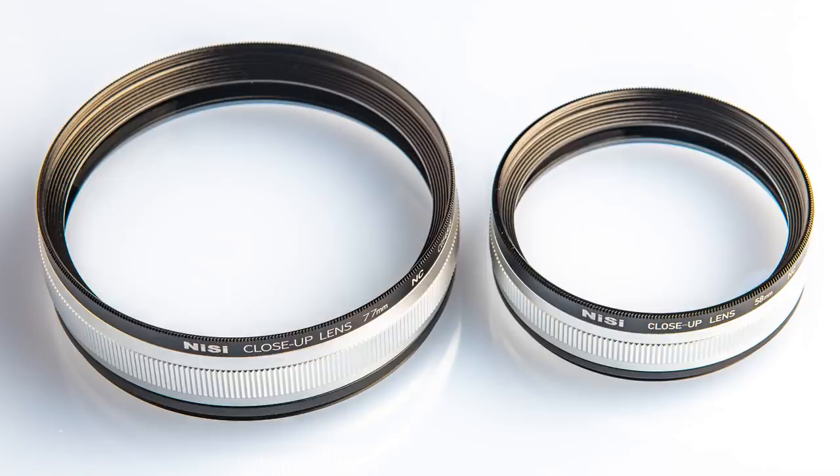Extension tubes will give you the same final result, but there are a couple of important differences. First, you have to compensate for exposure differences using extension tubes — the longer your extension, the darker the subject, and the less light gets to your sensor. That's not the case with these glass elements, which don't interfere with the exposure at all. You can also use the lens in whatever automatic mode you use through your camera, which is hindered when you separate the lens from the camera with extension tubes.